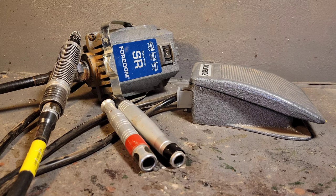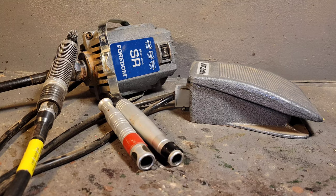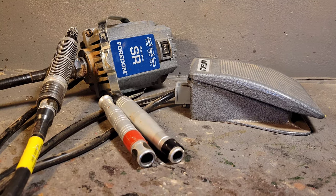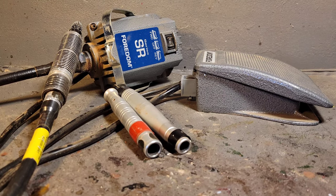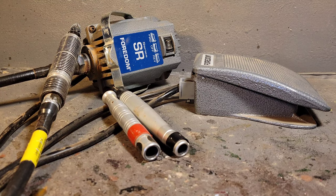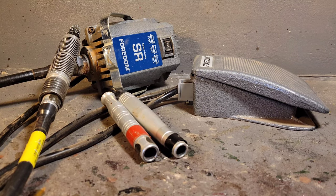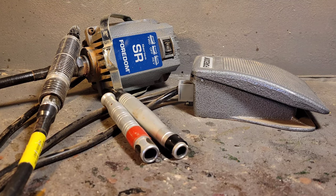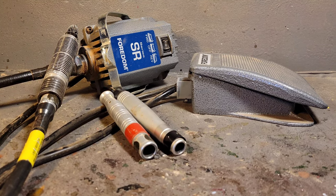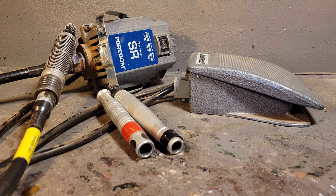In my opinion, nothing can beat the Fordham. The Fordham is the first tool I got to power carve. The Fordham SR series has 18,000 RPMs; the Dremel has 35,000 RPMs. As I said in my previous video, you cannot compare them — they're two completely different tools. I've gone through 15 Dremels compared to what one Fordham has lasted me.